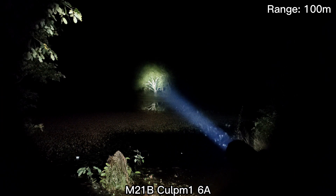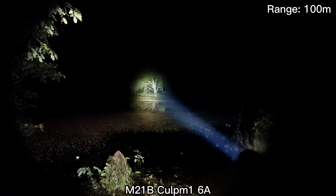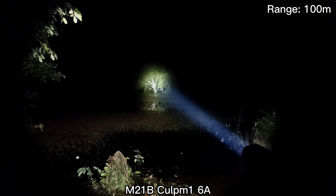Let's see the CULPM1. CULPM1 here. For me, I like the CULPM1's tint. It's a bit yellow.